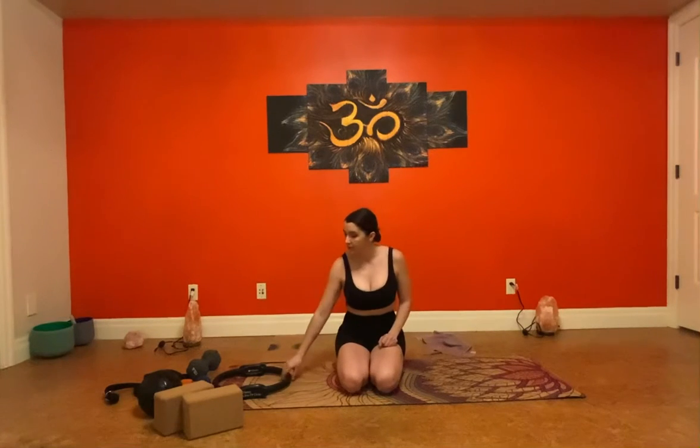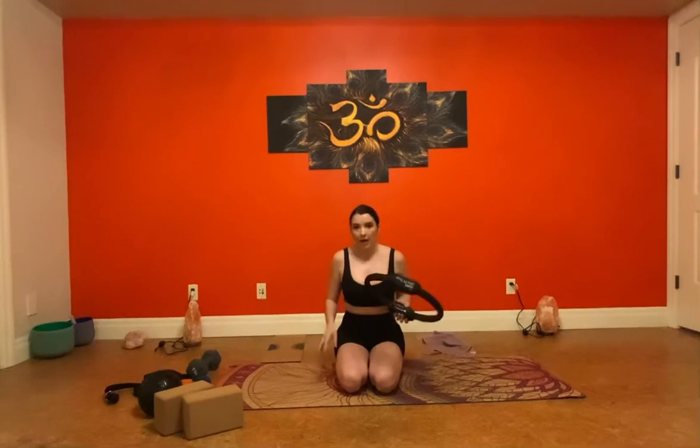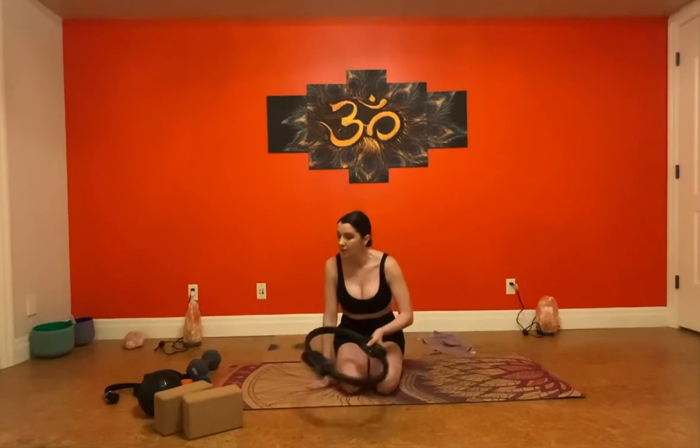You're going to need a couple of props for this. I'm going to be using a magic circle. They're really great — you can work your arms, your core, your inner thighs. Today we're going to focus on inner thighs, pelvic floor, and lower abs with this.